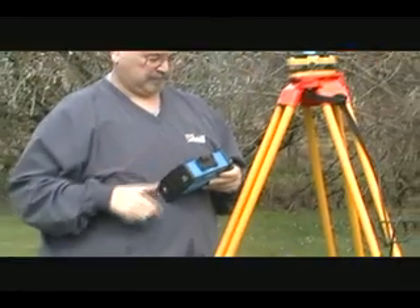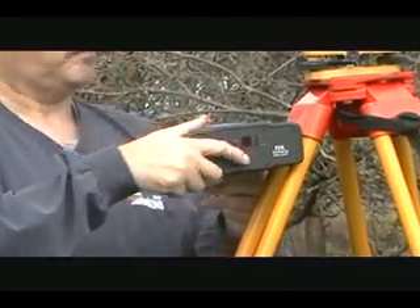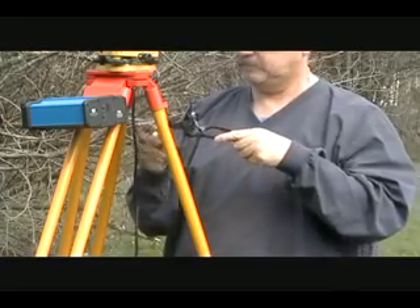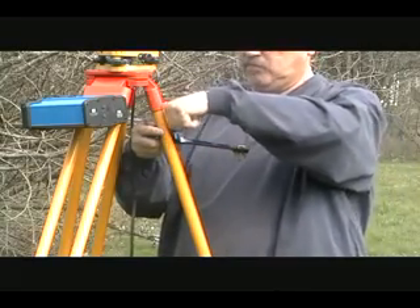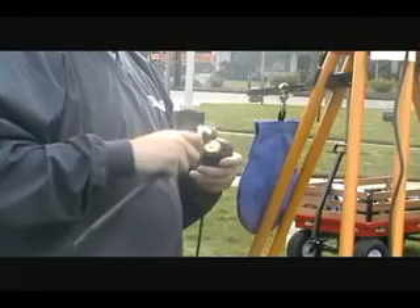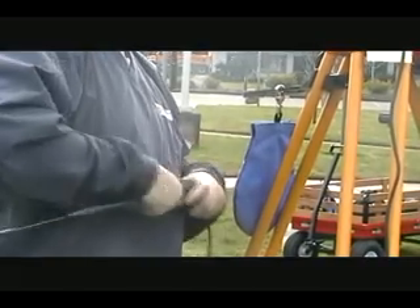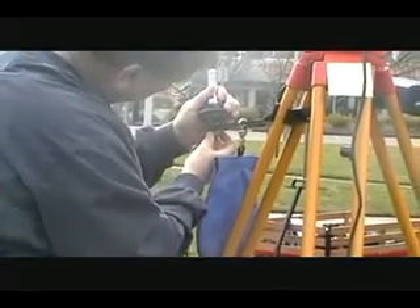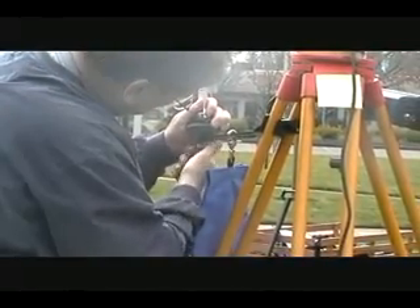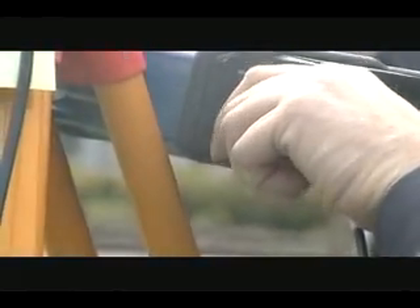Attach your Pacific Crest base radio to the side of the tripod using the hook on the side of the radio. Attach the radio antenna mount to the side of your tripod. Assemble the whip antenna and place it on the mount, then attach the radio antenna cable to the radio. In this demonstration, we are using the high-gain whip antenna. Depending upon the terrain and weather conditions, you can range up to 5 miles with the whip antenna and the radio's power set to high.